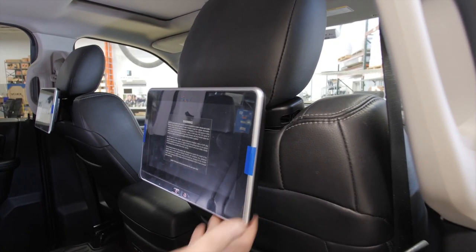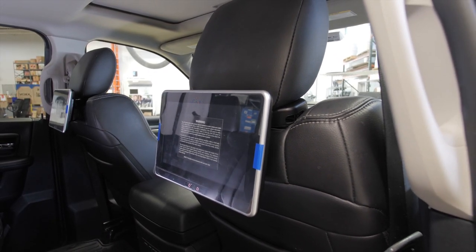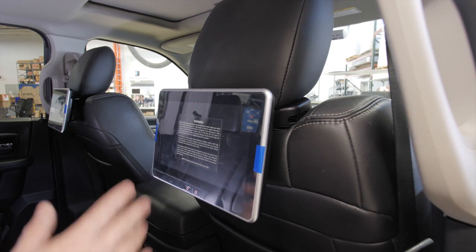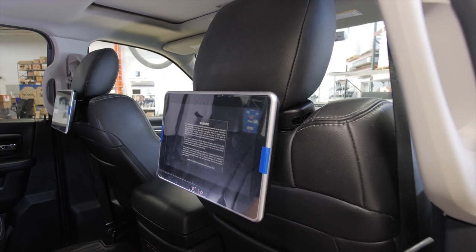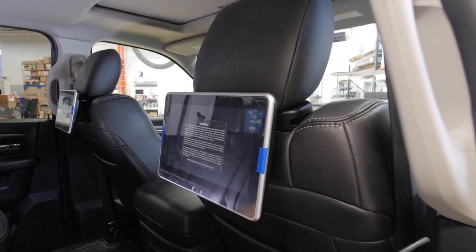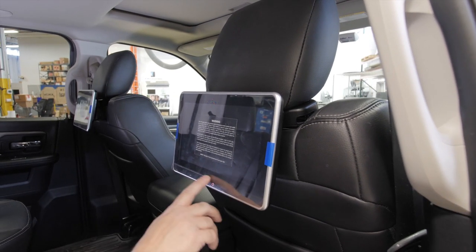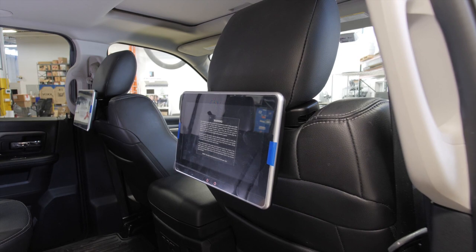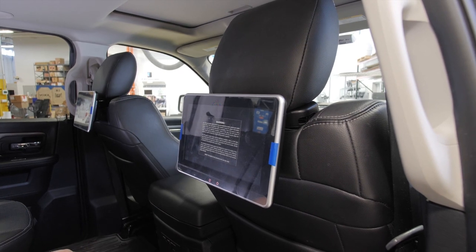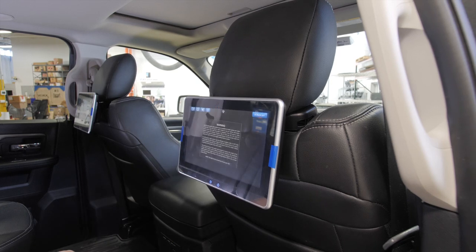Once you're done mounting the monitors and brackets to the seats, and you've routed your cables and connected your power source and ground source, now you're ready to test the monitors and make sure they operate before you deliver the vehicle back to the customer. Right now both the home button and the power button are lit up red. When you first apply power to the system, these buttons are going to flash between red and blue — that's normal. That's the Android operating systems in the monitors actually booting up in the background. That could take anywhere from five to ten seconds. Once that's done, you just hit the power button to turn the units on.